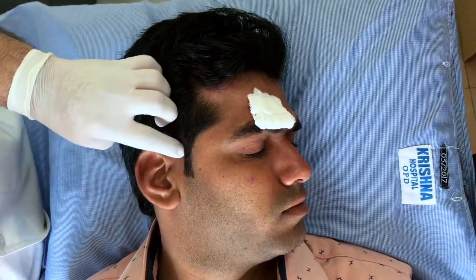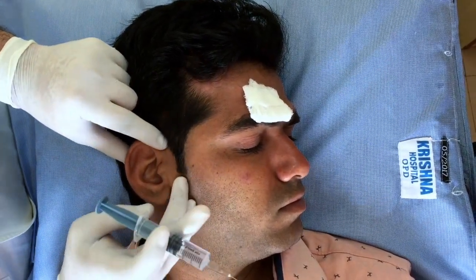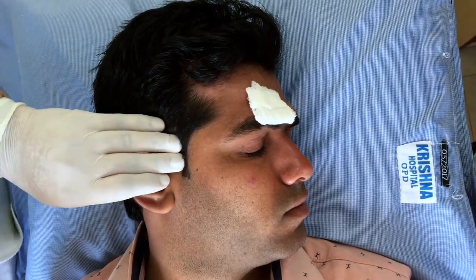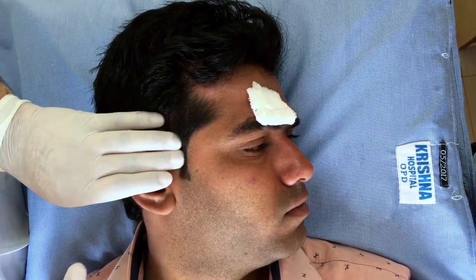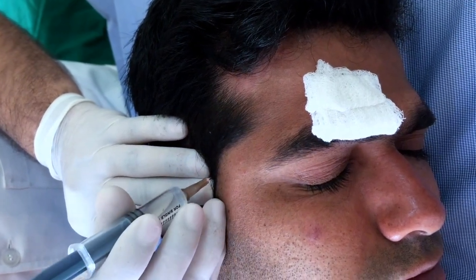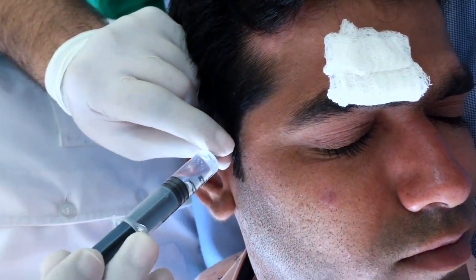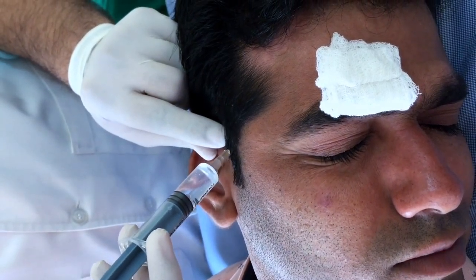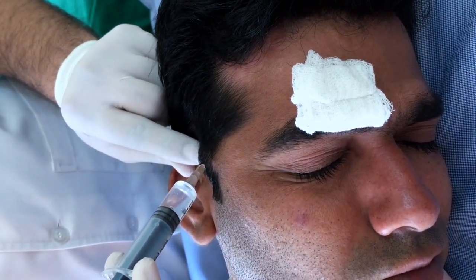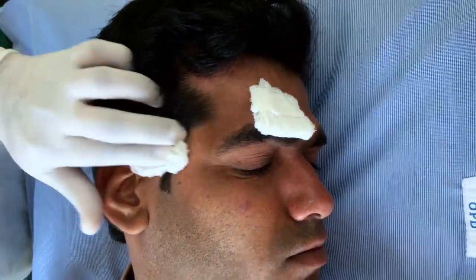For the auriculotemporal nerve, we first need to palpate the superficial temporal artery, which is 1 cm in front of the origin of the ear pinna and just above the temporomandibular joint. Once we palpate the TMJ, go in straight — the nerve is behind the artery. Once inside about a centimeter, go back, pass through the fascia, aspirate, and then very gently inject diffusely. About 1 cc there. This may be a bit tender for the patient, so inject very gently. Gently massage it.